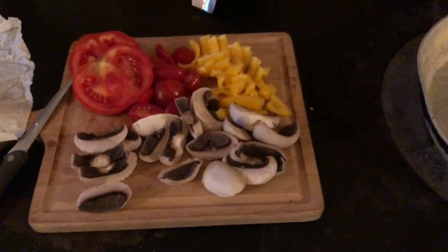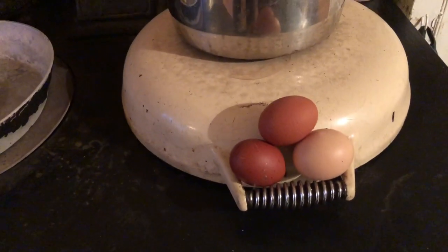So I'm gonna let that melt now, and then I'll put the vegetables on, and then I'll put the eggs on. Yum, yum, yum, yum.